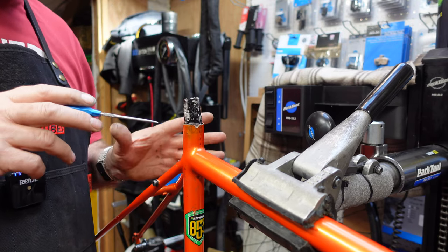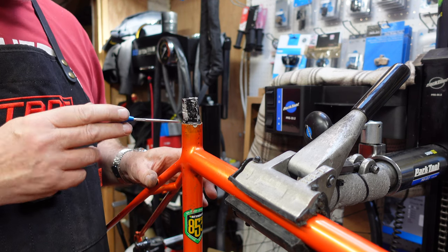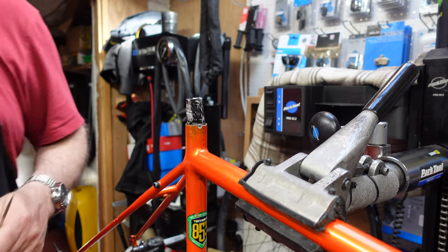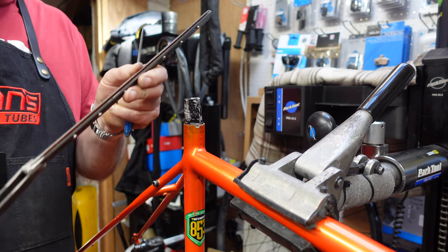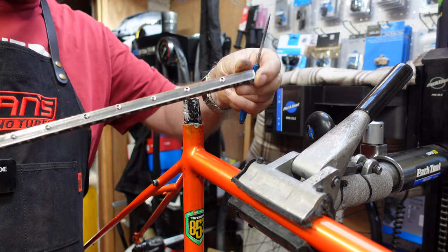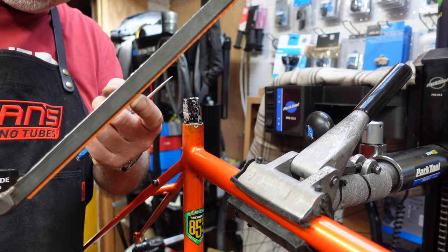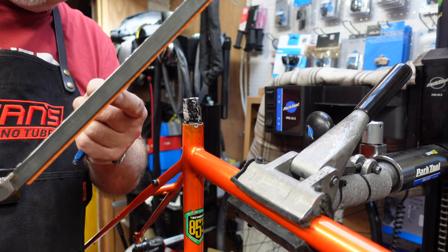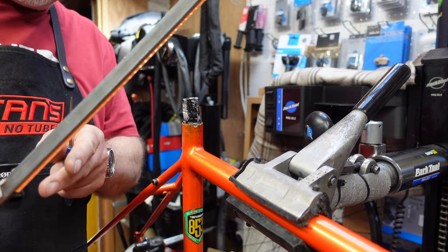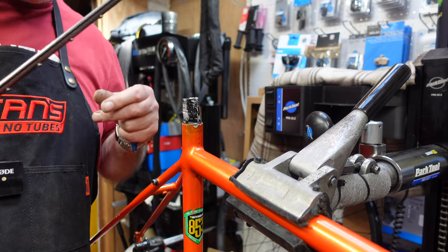There are two different ways we could look at getting this particular post out. First of all, we could cut it even further down than what it is at the moment and use an internal saw, which is here. This is a specially made saw for seat posts. The distance between the edge of the blade and the actual tool is the same thickness as the side of the seat post, so it doesn't actually go in and touch the frame. We can cut sections out of the seat post — though that's really a last resort.